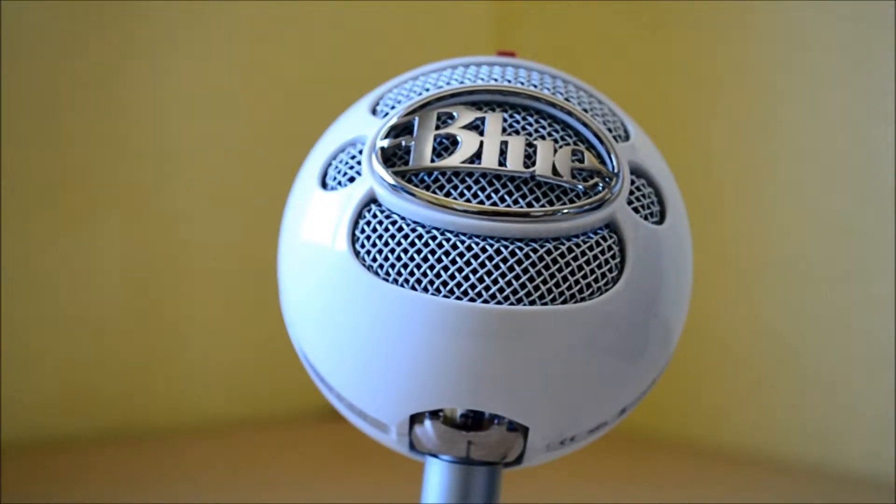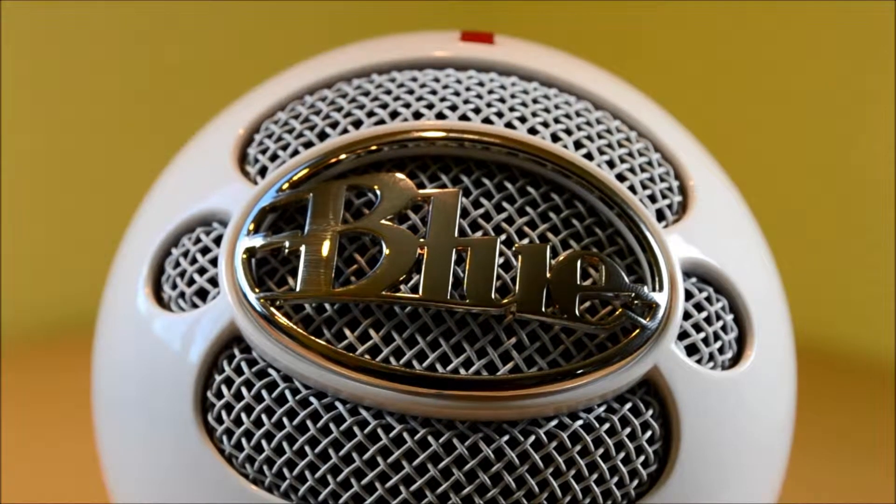The build quality of the Snowball is incredible. It's made mostly of plastic and metal, but it does not feel cheap at all. On the front of the microphone you can find a metal Blue Microphones logo, as well as metal meshing to allow sound waves to pass through.